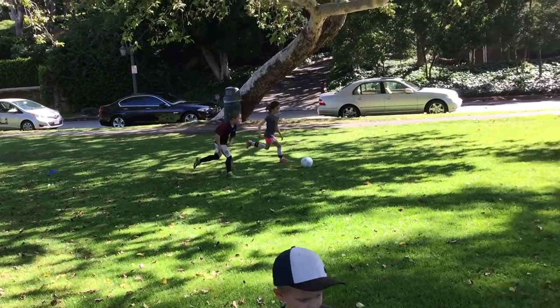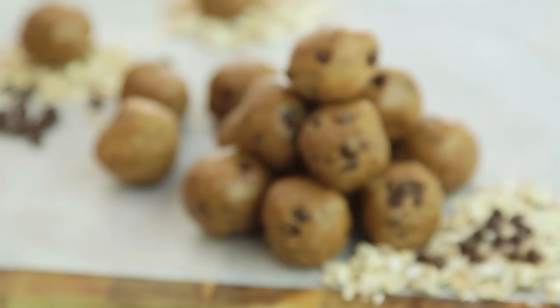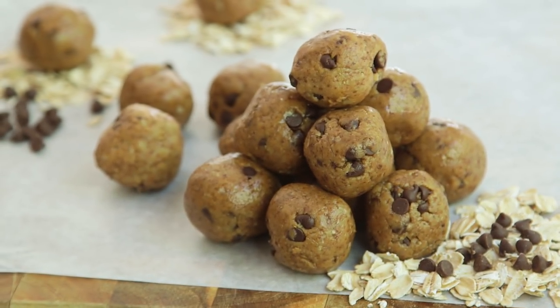Hey guys! With school after the summer, the kids are so active every day. From swimming and tennis to golf and soccer, they are constantly on the move and I love helping them fuel up and recover from those activities with these Power Balls.